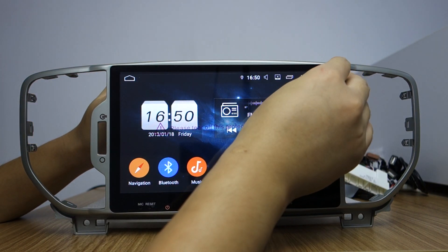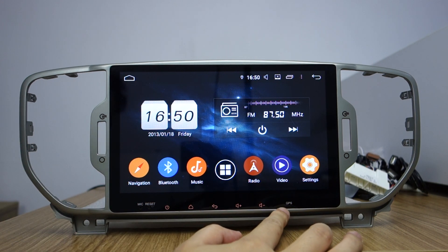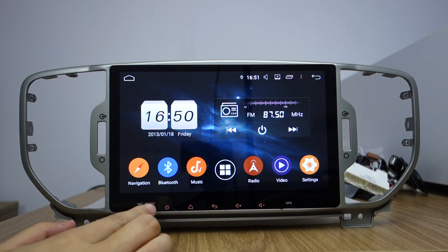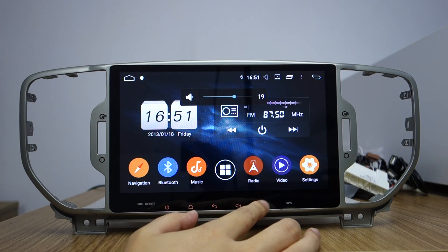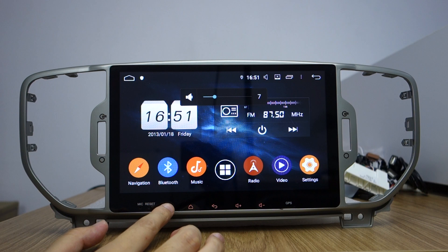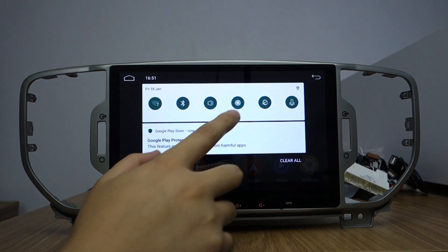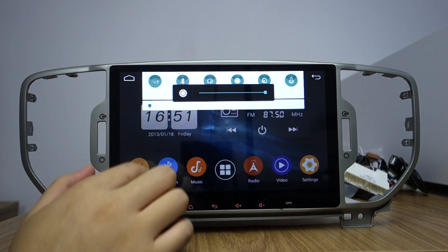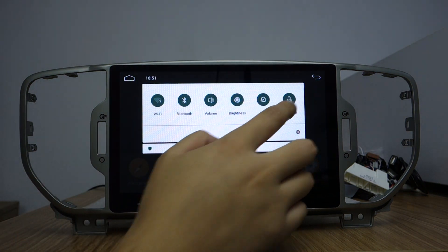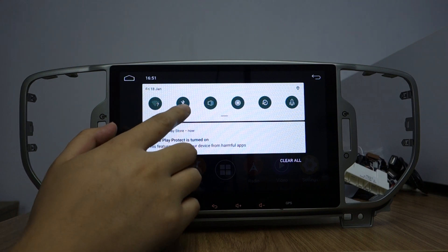Please take out the screw protector before using it. This is the SD card slot, the microphone reset hole, the home button, the back button, the volume up, the volume down, the power button, brightness, and clear memory. Also Wi-Fi, Bluetooth, and volume controls.